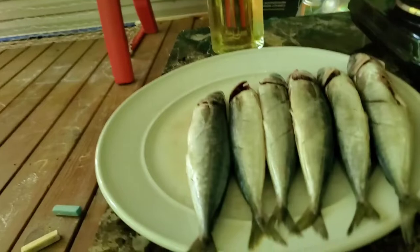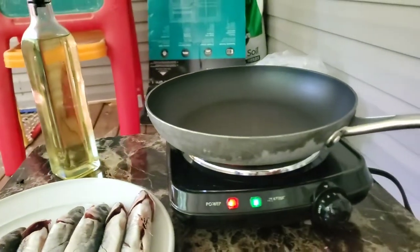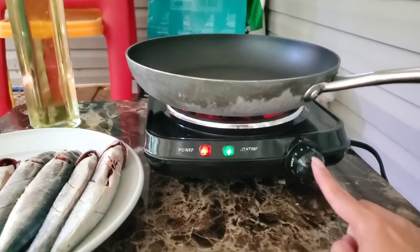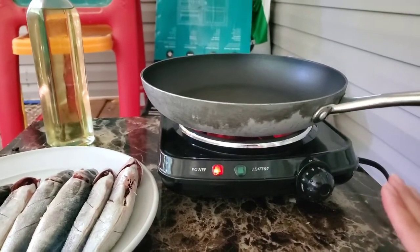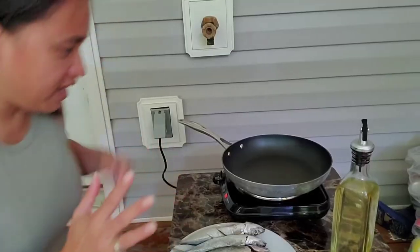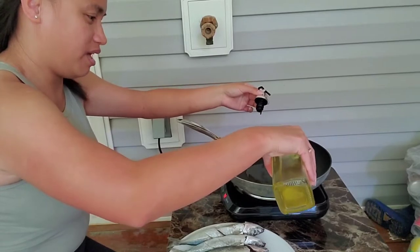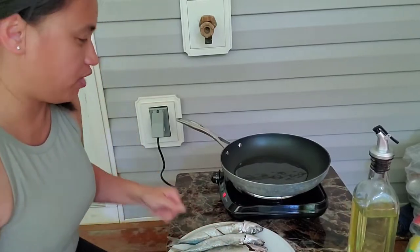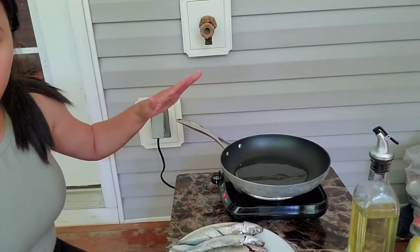Now guys we're already outside and done cleaning the fish. I already seasoned them with just salt. I bought this grill from Facebook Marketplace so I can cook fish outside - like dried fish. I put a little bit of oil on it because I want it to be very crispy. Be careful putting the fish on.